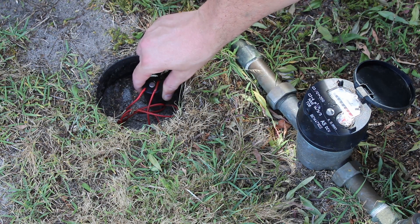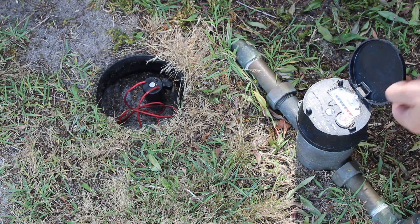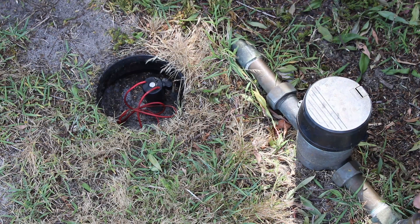The solenoid sits on top of a valve which lets water in through to the main feed for all the stations, and then each individual station has its own solenoid that is activated at the same time when you're running that zone.